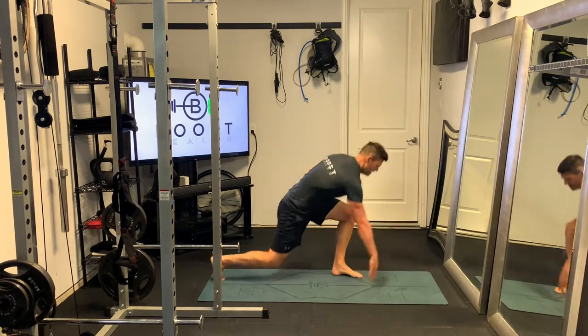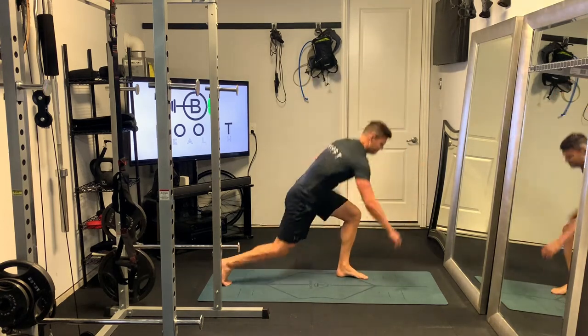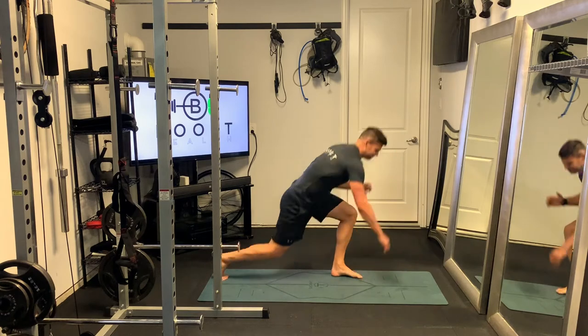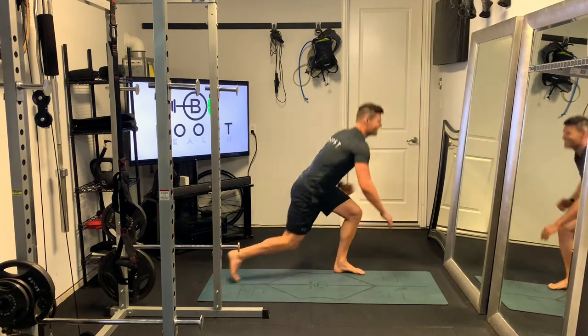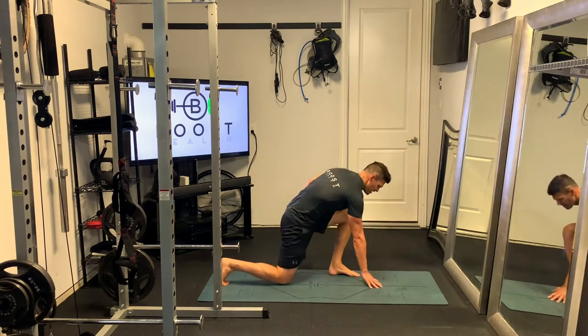Your right hand is going to be on the ground. As you explode up, you're going to drive up and through that left foot — the middle of that foot, right through the ground. And you're going to swing that right knee up into the air.